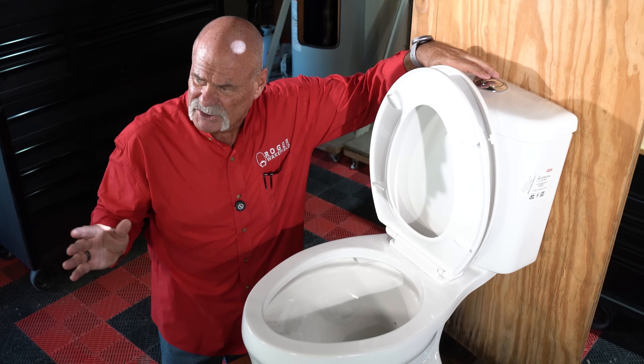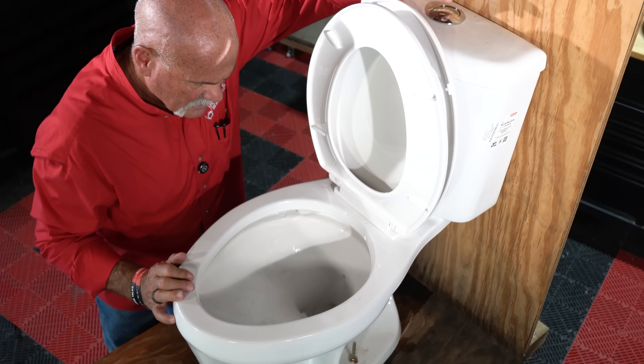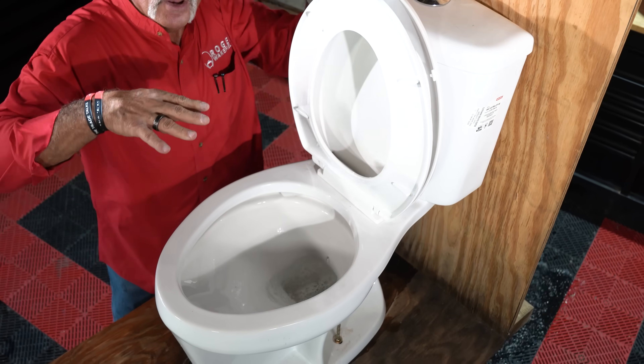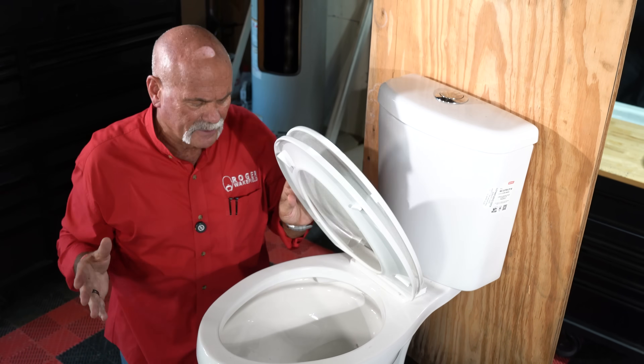I'm going to go ahead and flush this just to show you. Ready? If you notice, this one didn't swirl. So it does flush a little bit different.